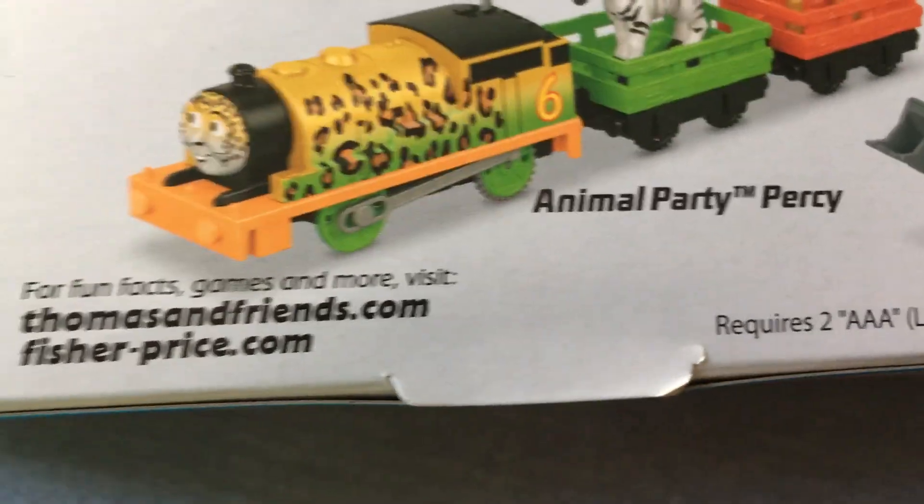Which is why he's featured with the royal designs and two monkeys. There he is. We also have Rebecca and Animal Party Percy, which we'll get to soon after we open up this Trackmaster.